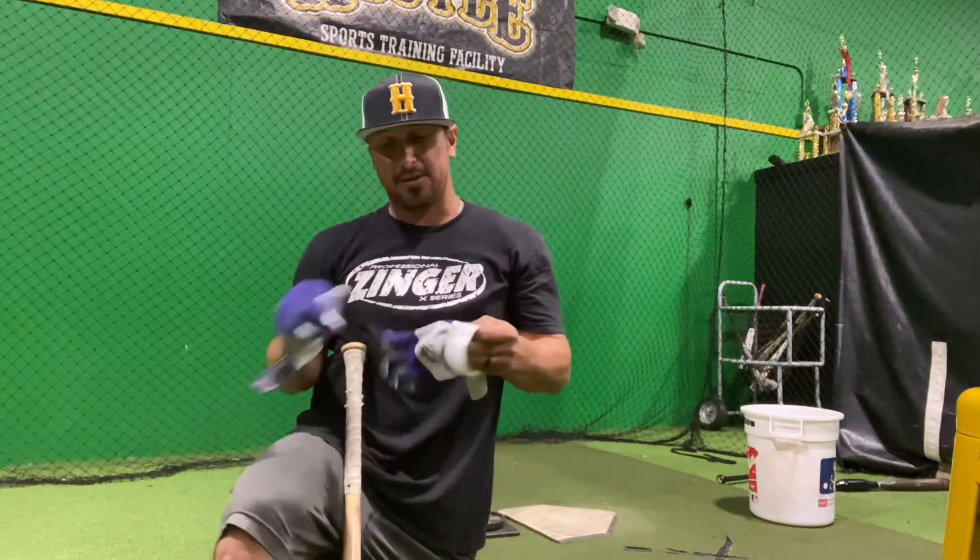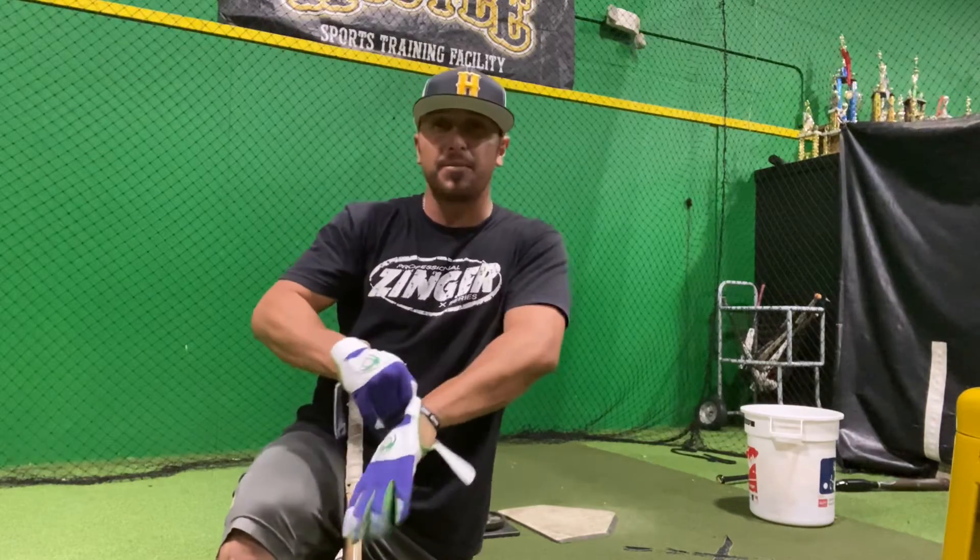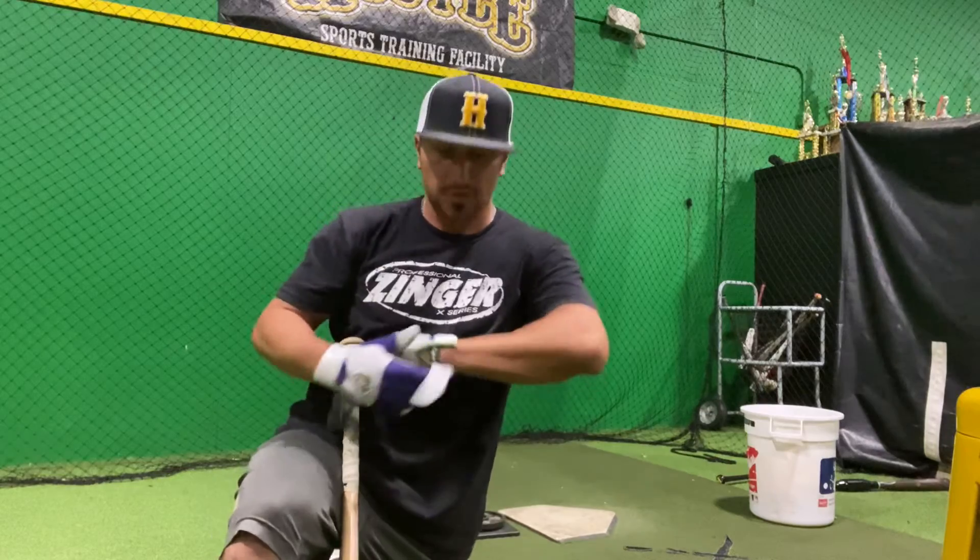Hey everyone, how we doing today? Getting a little hitting in on this lovely Monday evening. Wanted to say hello, give you guys a couple drills to do at home, alright?